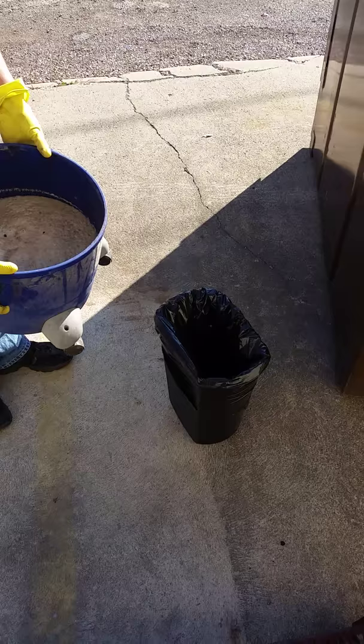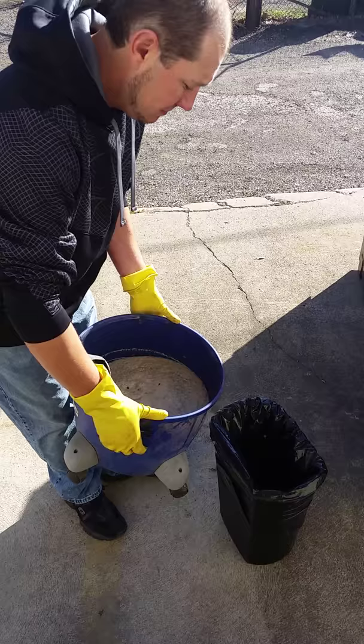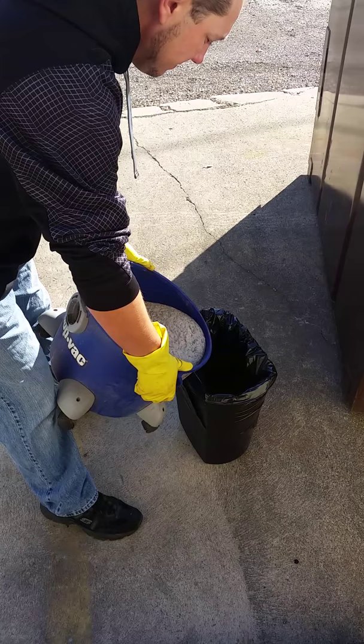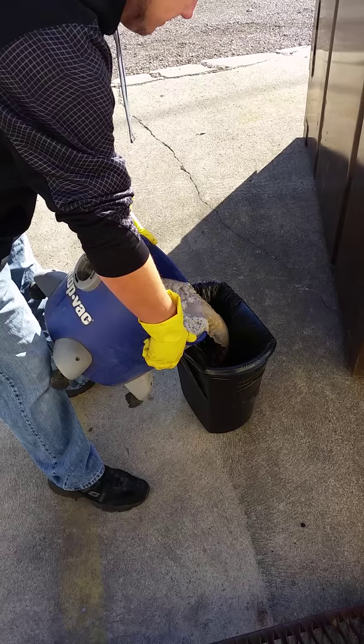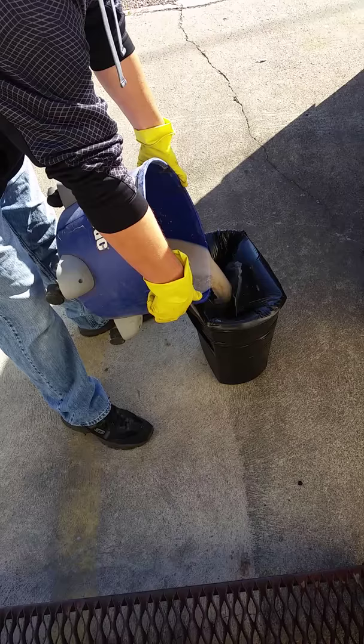What we've done is we've got our big mess here, and the whole point of this is to get rid of it. So we're putting it in garbage bags, tying them up nice and tight and just throwing them right out. You don't want to send it down the drain or the gutters outside or anything like that. This is the whole point of a grease trap.